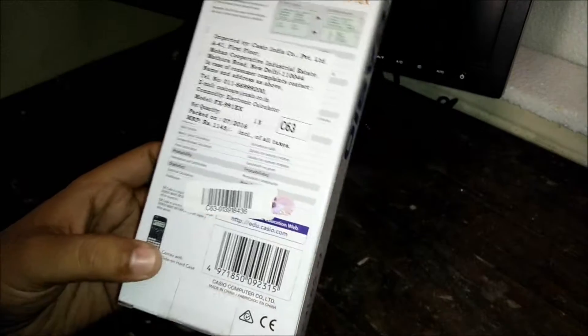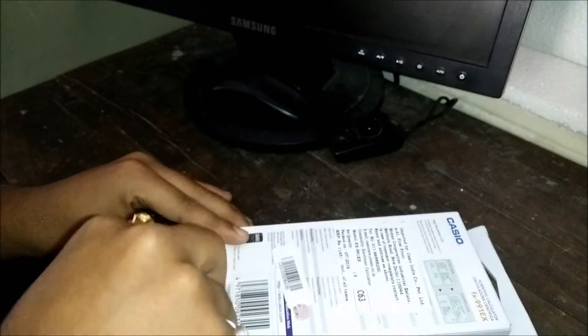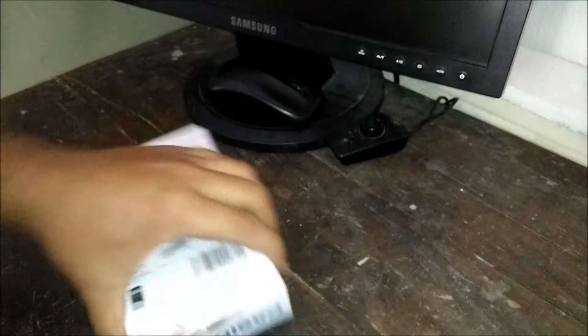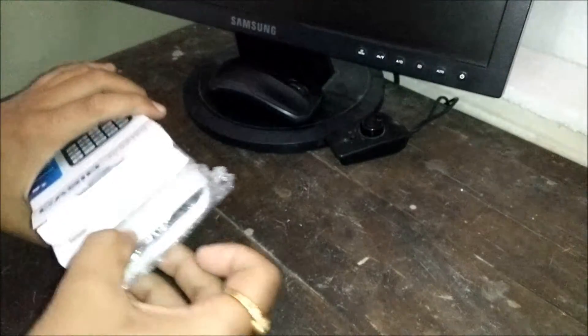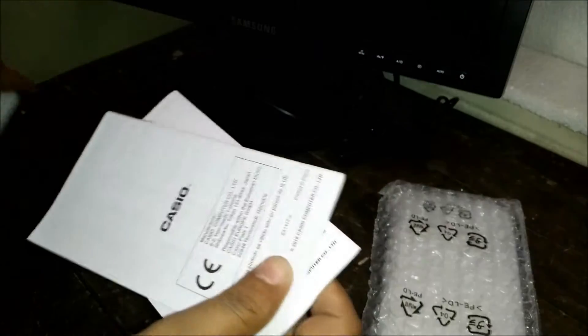Let's quickly open this and see what we get inside. So I've opened the box — inside we get a cardboard insert, the calculator packed in bubble wrap, and quite a bit of documentation.